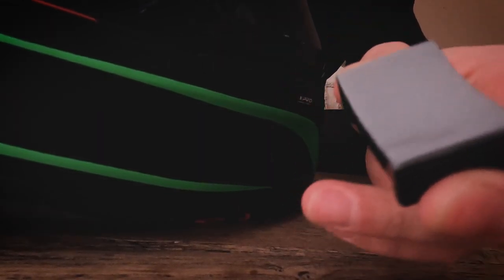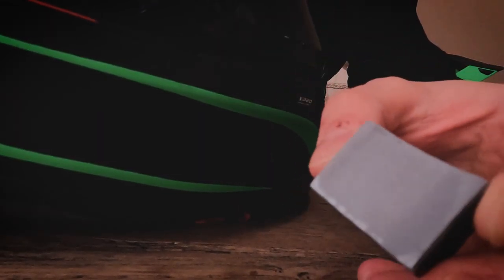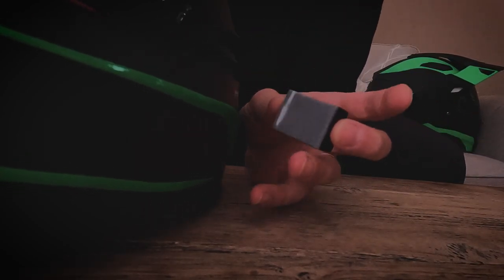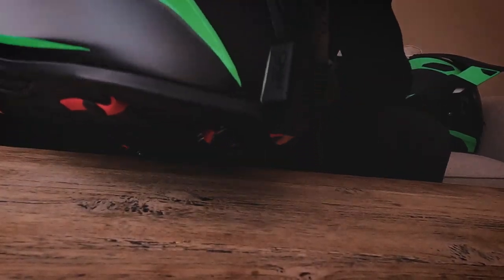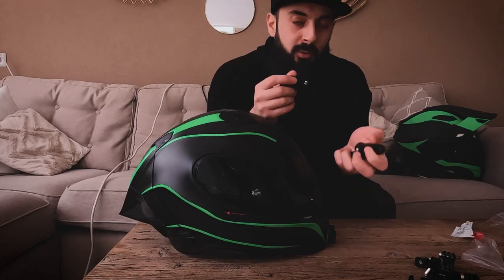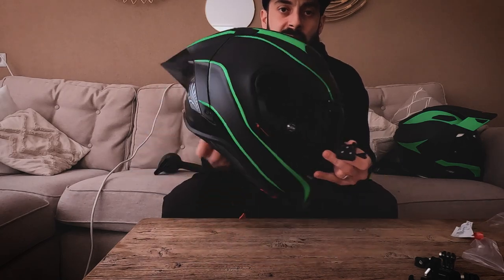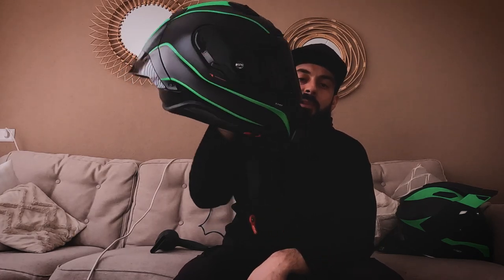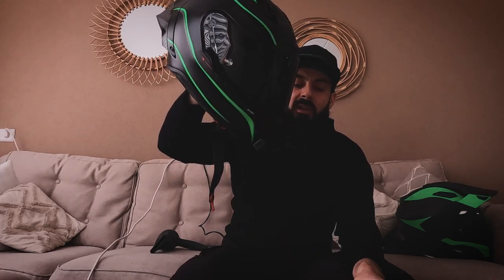To help this 3M tape be more sticky, what we're going to do — and this is also what they advise — is heat it up a little bit, and once it's heated up, stick it on there. Now it's on there. The only thing I need to figure out is how I'm going to mount the camera, because it's a racing helmet and on a sports bike the helmet doesn't sit upright — it sits tilted forward like this.